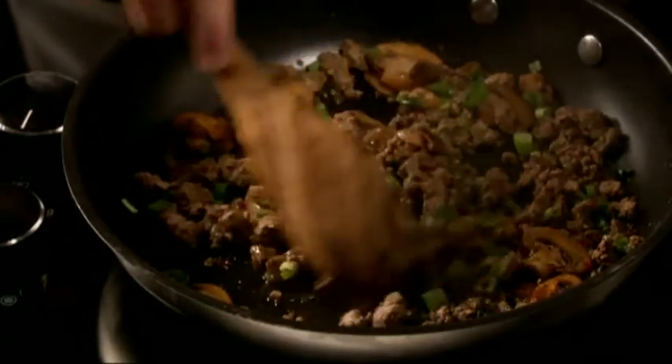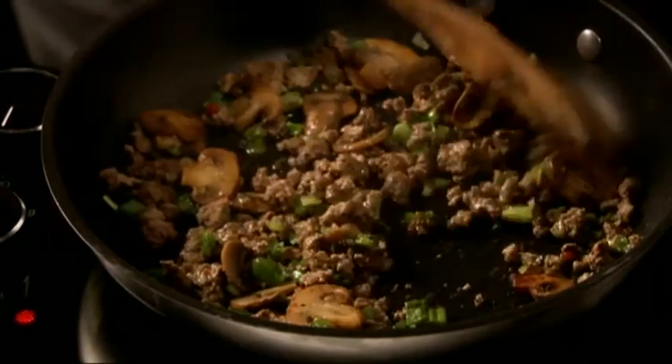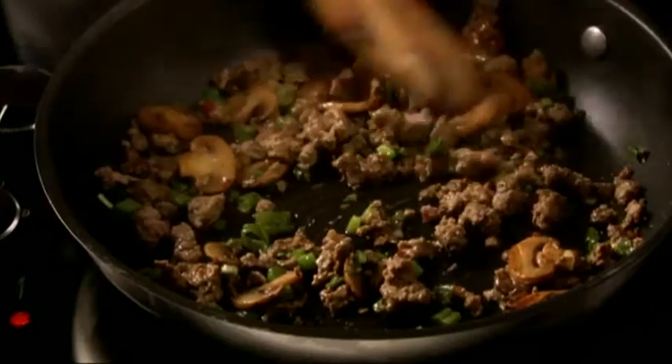For the filling, brown some extra lean ground beef, mushrooms, and green onion in your favorite Kraft light vinaigrette or Kraft calorie-wise salad dressing. The dressing takes the place of oil and flavors the meat and veggies.